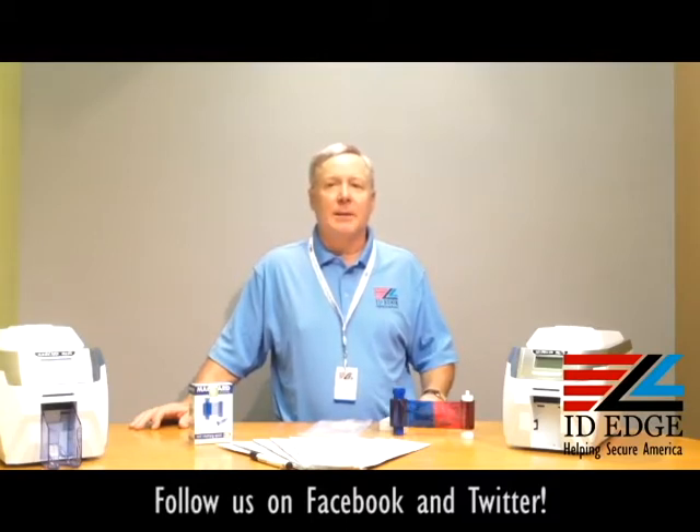Before we get started on loading the printer, I want to tell you a little bit about the Magicard Rio Pro. It comes with a three-year warranty and it's the only printer on the market with a three-year loaner program — so if you ever have a problem they can't fix remotely, they'll send out a loaner printer while yours is being serviced, so you're never without a printer. It also has an added security feature called HoloCote, which is a free way of adding security by frosting a security pattern into the clear panel in the ribbon. It comes standard with USB and Ethernet, and you get the great tech support of ID Edge.